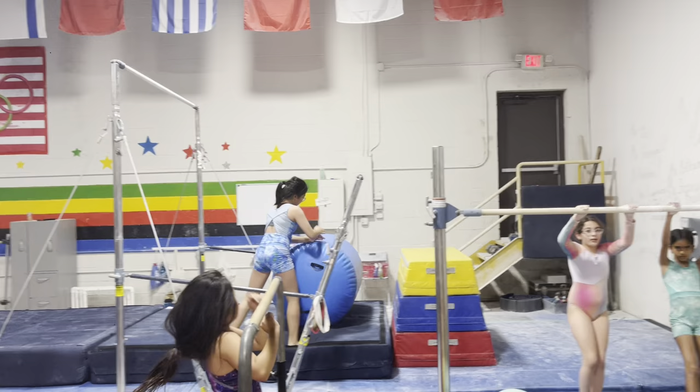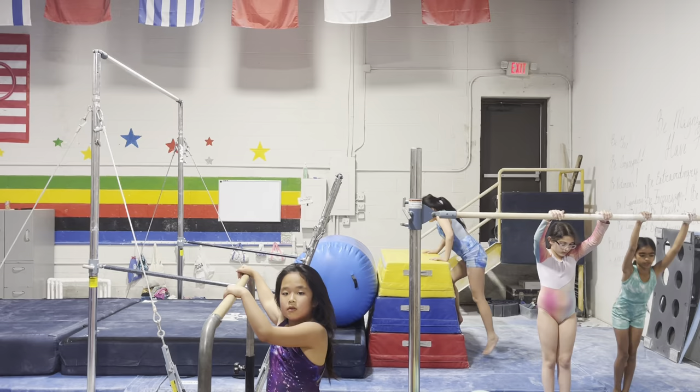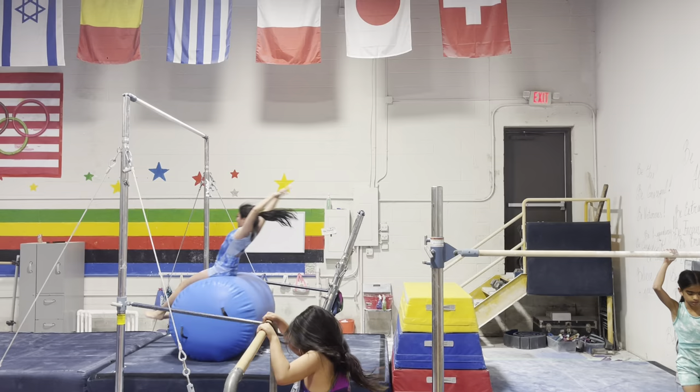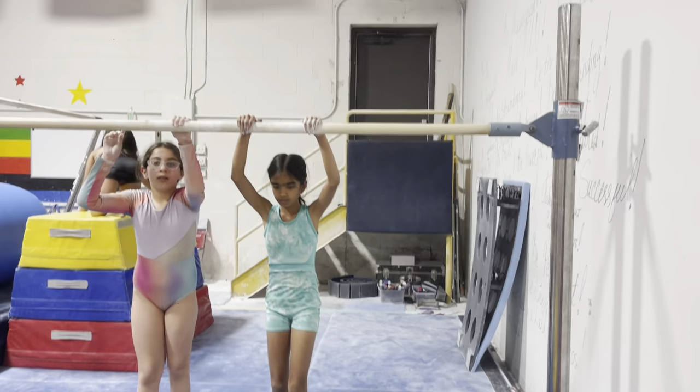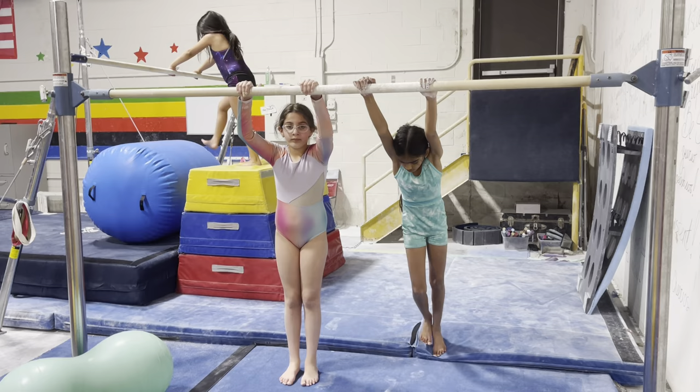Yumi, can you do that again please? So since they're afraid to jump to the bar, you put blocks and then roll out — yep, there you go. And with that, they're practicing to hold and have their straight body. Chloe and Snigda, can you please do a nice tight L-swing from the block area, not from the floor.